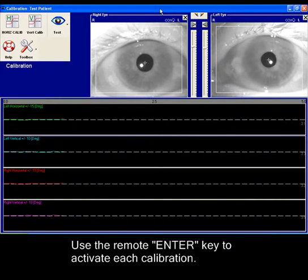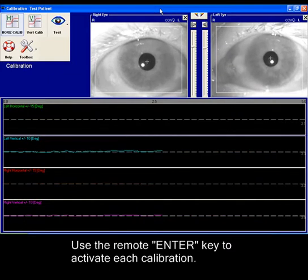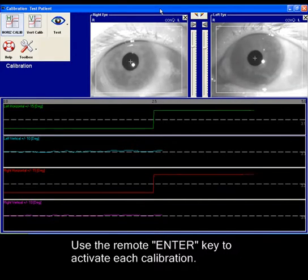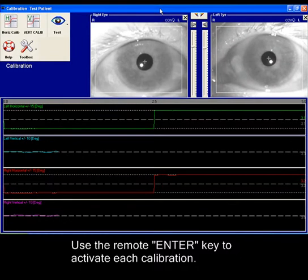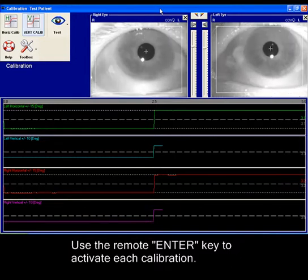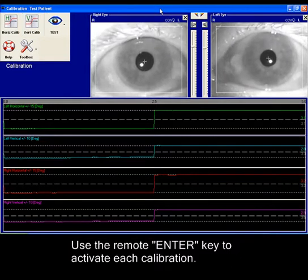We will start off with horizontal calibration. The patient will look left, right, and center. And then for vertical calibration, the patient will see the target going down, up, and center.